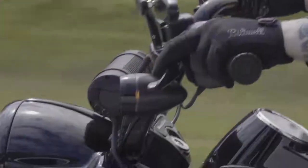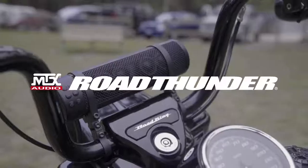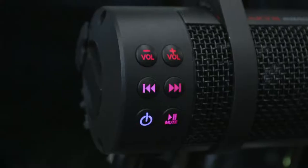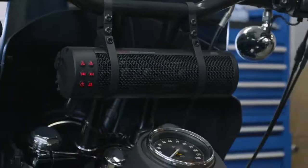What's up everyone? Today I'll be showing you how to install the MTX Road Thunder Soundbar Plus. We're going to be installing this on a motorcycle, but since this is a universal item, installation procedure may vary.